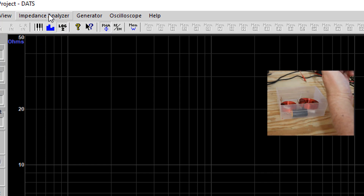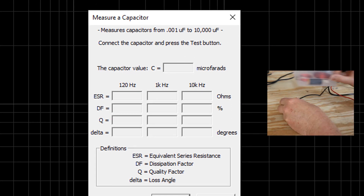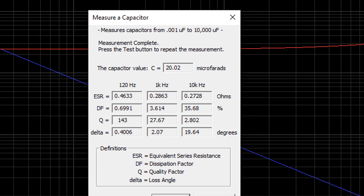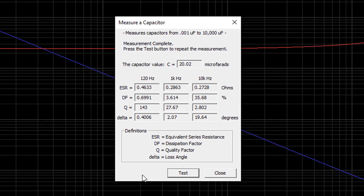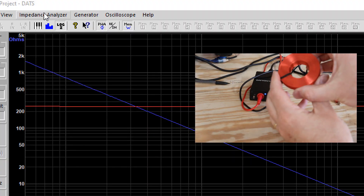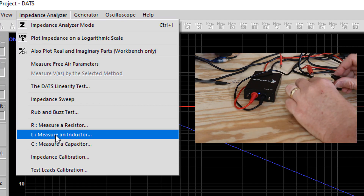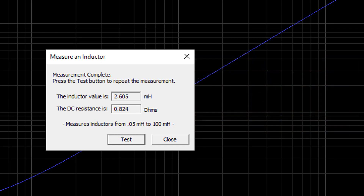And that's just barely scratching the surface. Here's another cool trick: you can use the DATS to test crossover components. I'm hooking a capacitor up to the test leads and checking it to see if it's performing within its specifications. This 20 microfarad capacitor is measuring 20.02 microfarads. There's tons of other information here, but we'll save that for a specific video on how to design a passive crossover. Now I'm going to measure an inductor — this is a perfect example of why a DATS is handy, because there's no label on this inductor; the sticker with the values fell off. So I don't know how many millihenries of inductance it has. Let's run the test — we get 2.605 millihenries, which is well within the tolerance levels for this inductor.